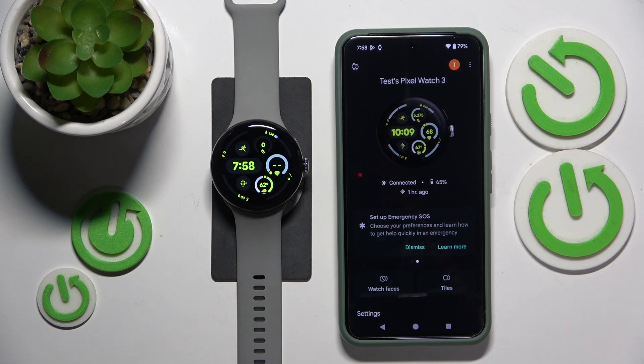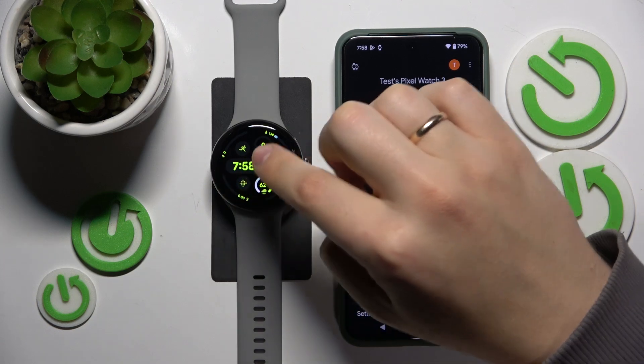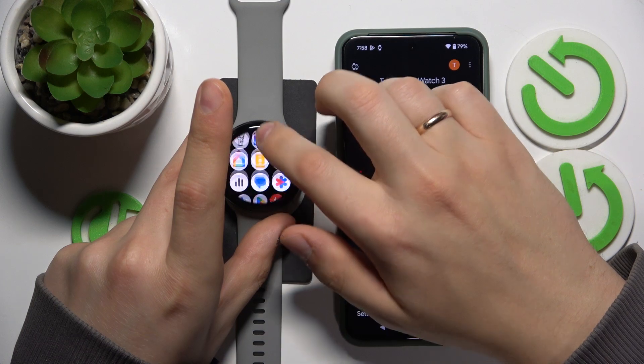To start, wake your watch up and get to settings either through the control panel — swipe downwards from the watch face to access it and tap on the settings icon — or you can open the app view and launch the settings app from there.